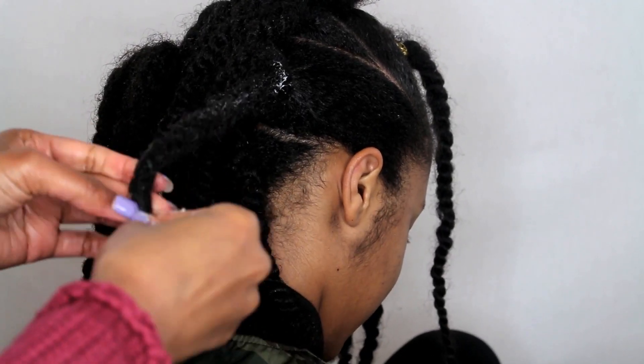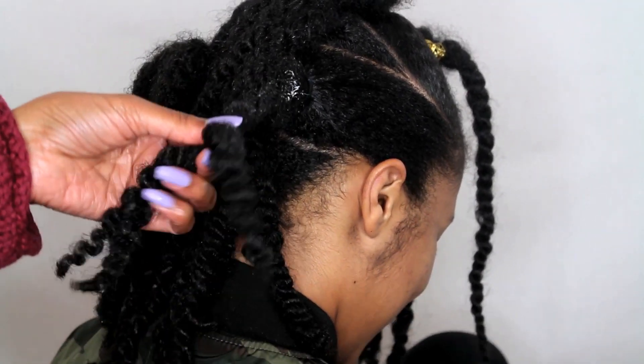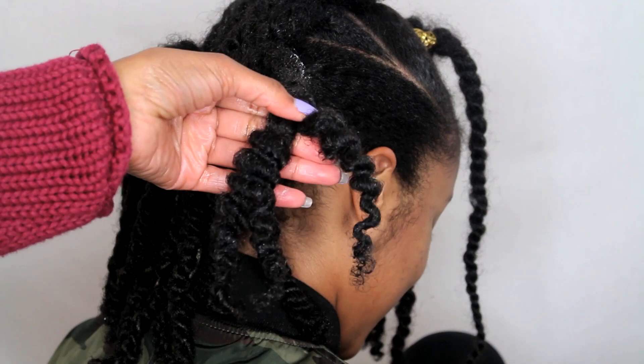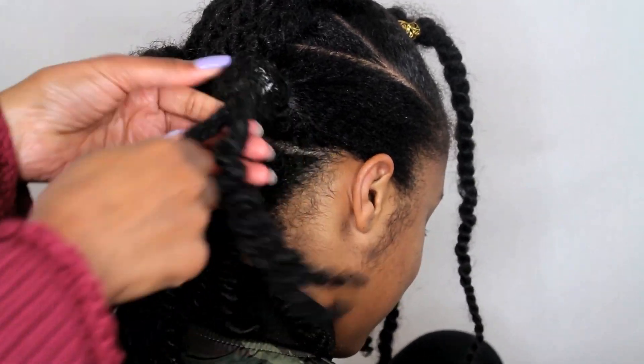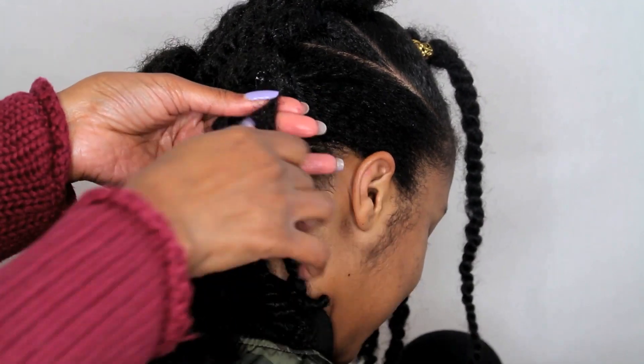Keep in mind, the longer you leave the twists in, the longer this hairstyle can last. I would allow my daughter to wear her hair with the twists in for a week or two, and then wear the twist-out maybe on the very last day before I take the hairstyle down.